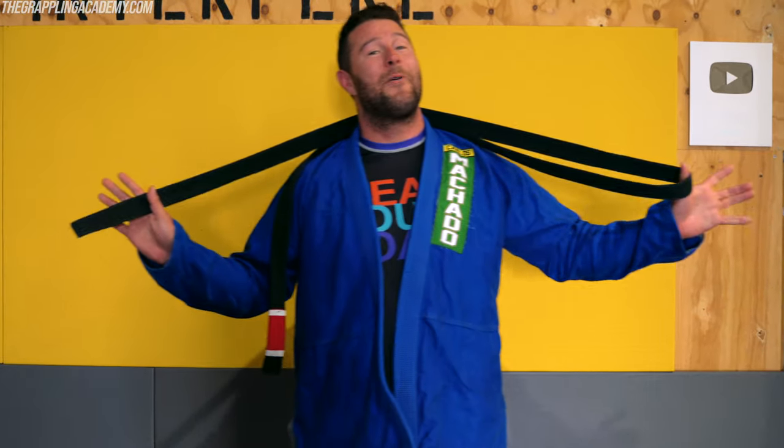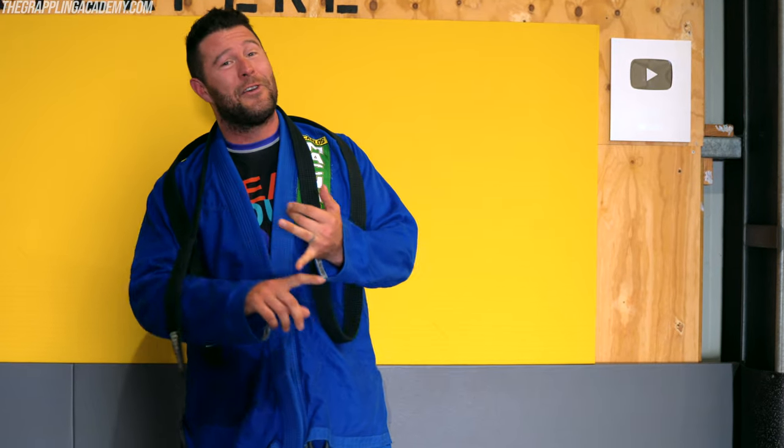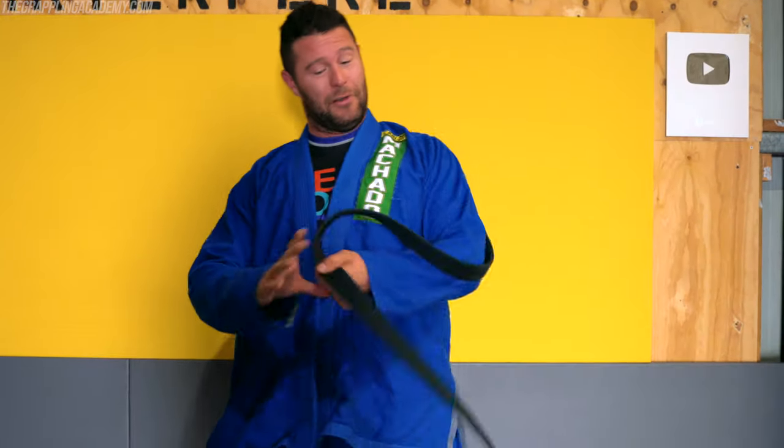Hey, what's up guys? Coach Tom. Gonna have a look today about how to tie your belt. There are lots of different ways to tie your belt. This is the way I've been doing it since I was like a blue or a purple belt and I reckon it's by far the best way. It's easy, it looks good, it never comes undone, but you can also undo it easily yourself. So let's have a look.